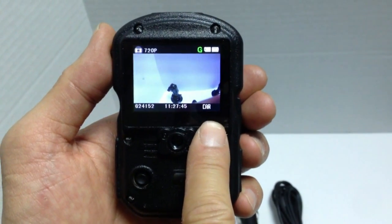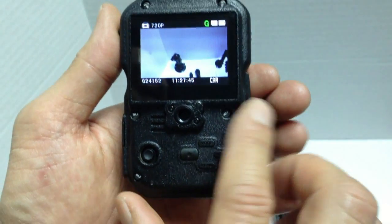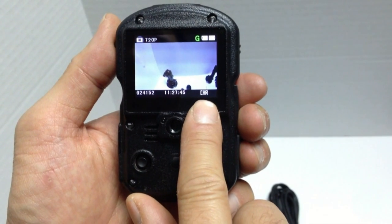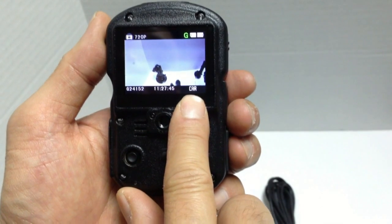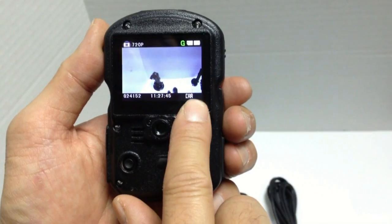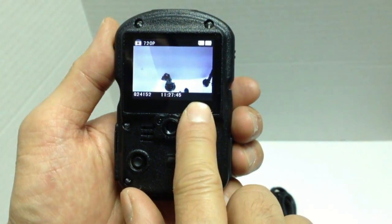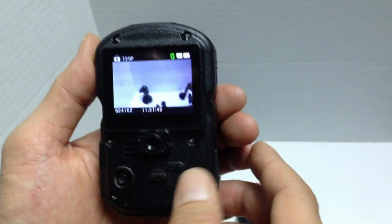A quick tip: if you plan to plug the Wolfcom Third Eye into your computer to transfer files, you must take it out of car mode first. Otherwise, the moment you plug it into your computer by USB, it will just begin recording. So before plugging it in to transfer files, go back into the menu and switch car mode to off — the car icon will disappear — and then you can plug it into your computer.